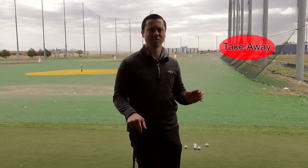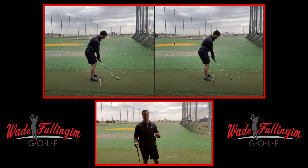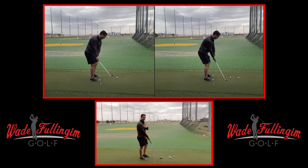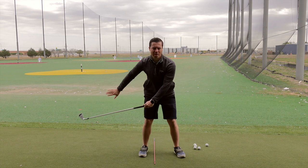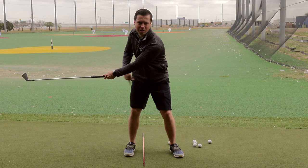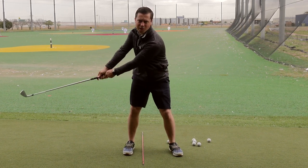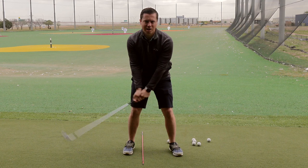Step two is takeaway. The biggest problem we see is the hands working away from the body and the club getting way behind us with an open club face. The most common problem is not a one piece takeaway. A one piece takeaway means when you take the club back, the chest, arms, and hands all move together — you're not moving the club head independently. We see lots of people move that club head first, getting a very narrow width. We want to see the hands move a lot and get this width. Feel like you move the handle first, not the club head — get a wide takeaway and keep those arms as straight as long as possible.